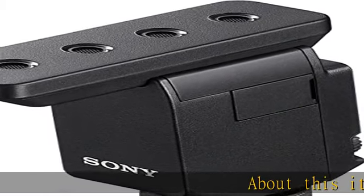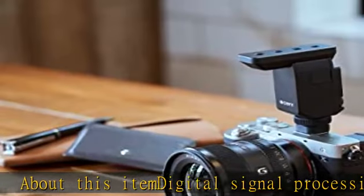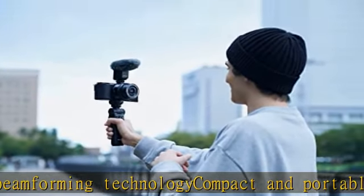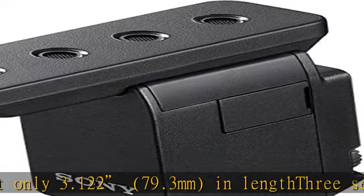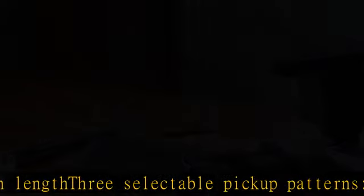About this item: Digital signal processing using beamforming technology. Compact and portable at only 3.122 by 79.3 mm in length. 3 selectable pickup patterns: super, uni, and omnidirectional. Highly efficient noise filters — noise cut and low cut. Multi Interface Shoe requires no batteries or cables. Check the description to get this product today at the best price.